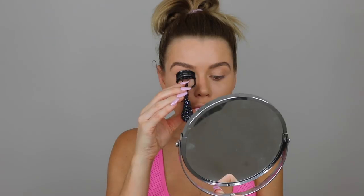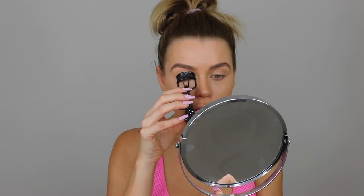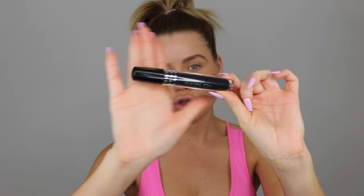If you feel confident enough going to the gym without any mascara, then good for you. But for me, this is not okay, so we're going to put some mascara on. First I'm going to curl my lashes, then I'll be using the Skin O2 mascara. Oh my God, where have all my lashes gone? Okay, now my mascara is done.